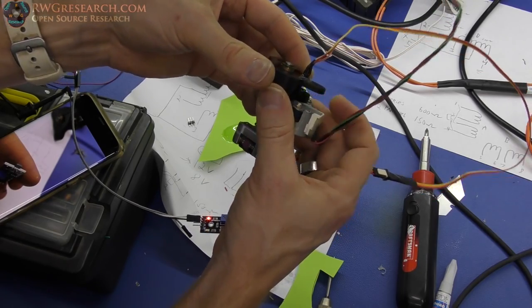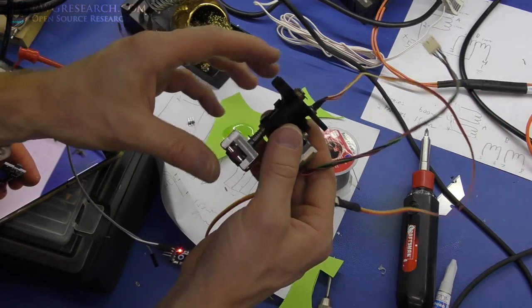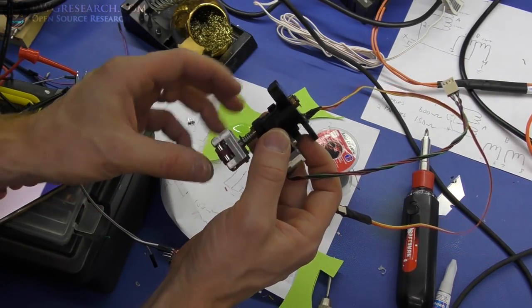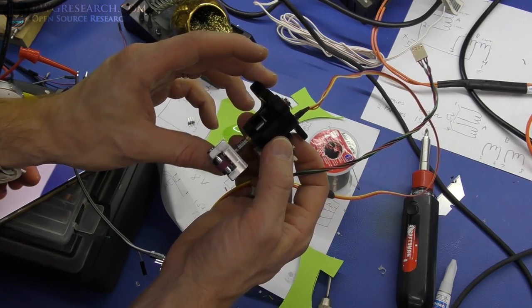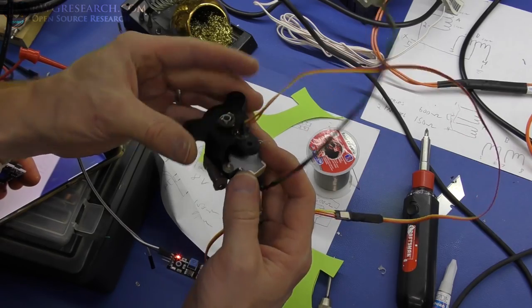Now we have our home sensor built into the assembly. I adjusted it so there's basically no free play between the gears, but the mechanism still moves nice and free — just as expected. The next step in the process is coming up.